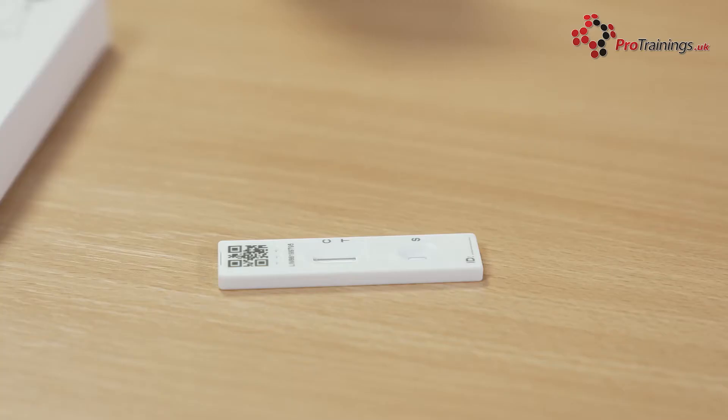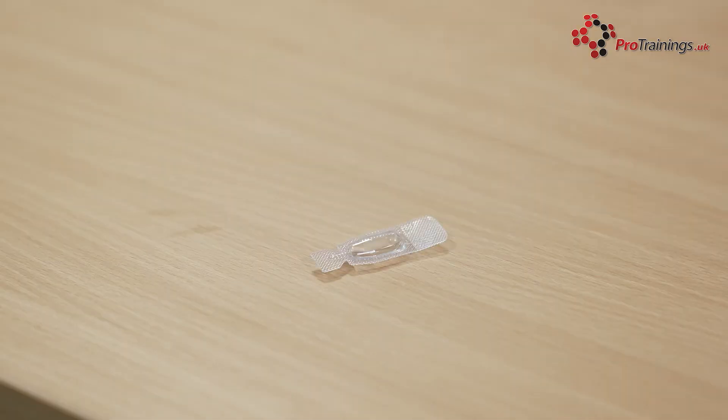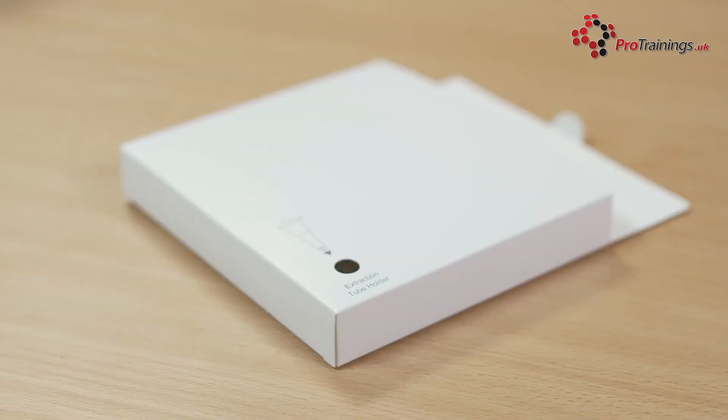Check the contents of the kit. The kit contains a test strip, a swab inside a sealed wrapper, an extraction buffer sachet, an extraction tube, an extraction tube holder, and a plastic waste bag.